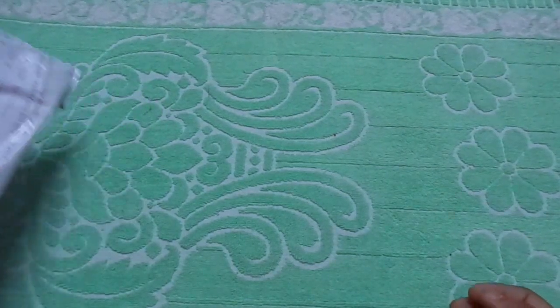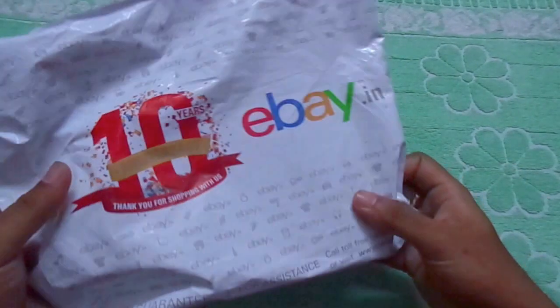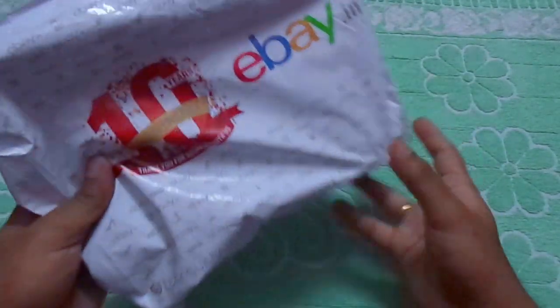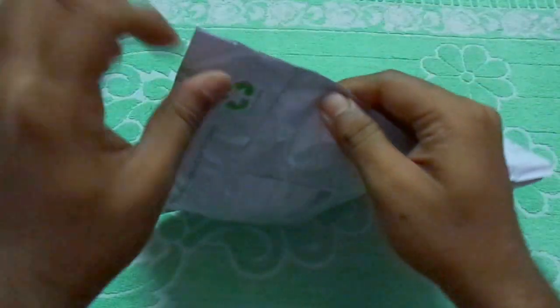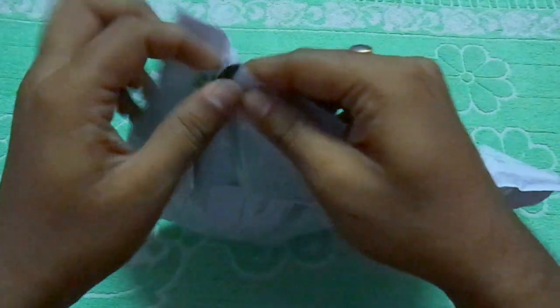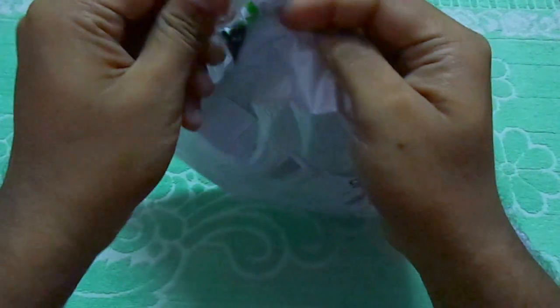Hello, I am going to unpack a Digitech lens cleaning kit. I just bought it from eBay and the price is 379. So let's open the bag and check what I have.